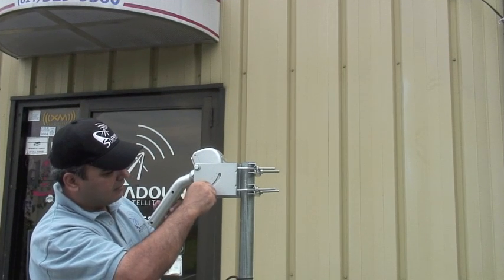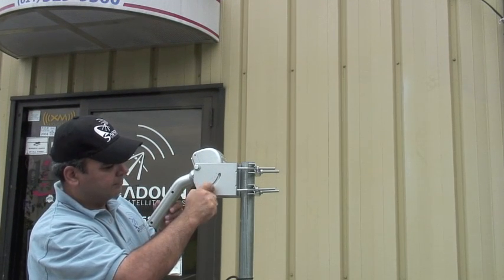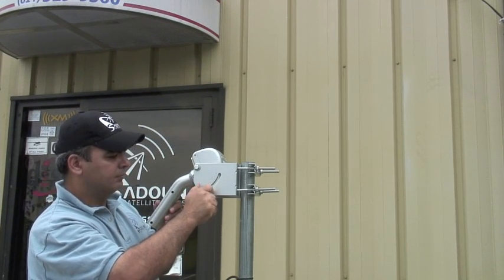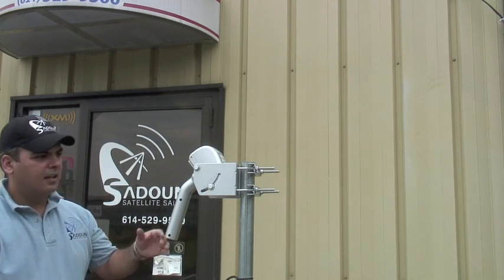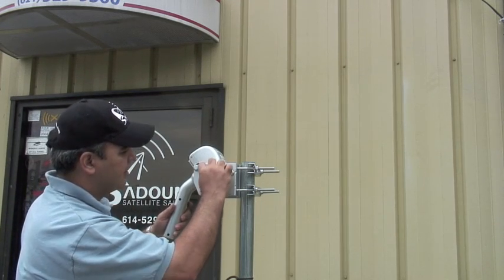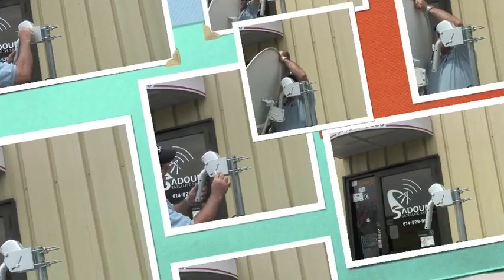Adjust for the latitude value on the latitude scale you see here. This is a fixed setting, so once you set it, you don't need to change it for adjusting.